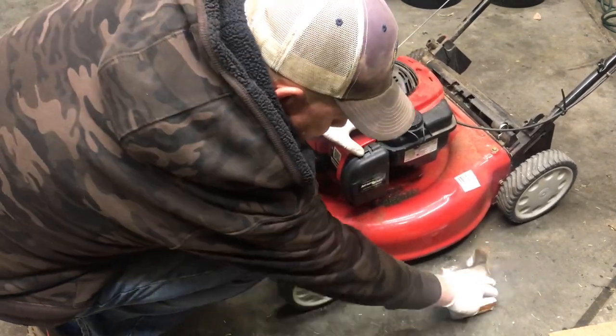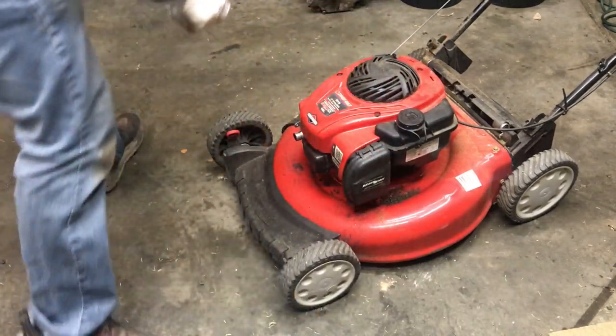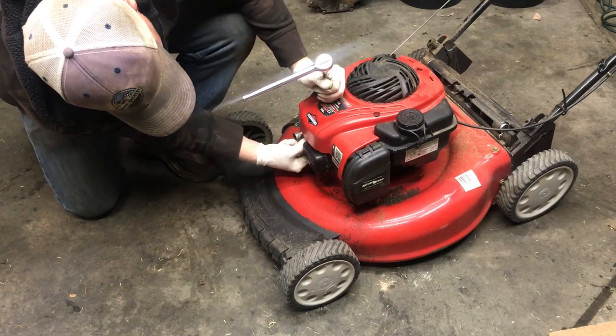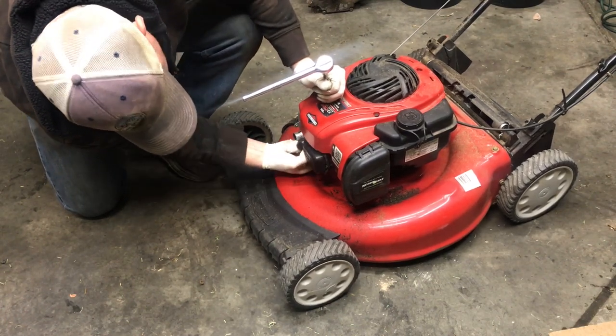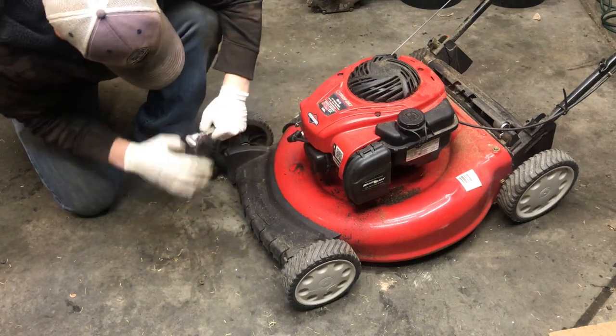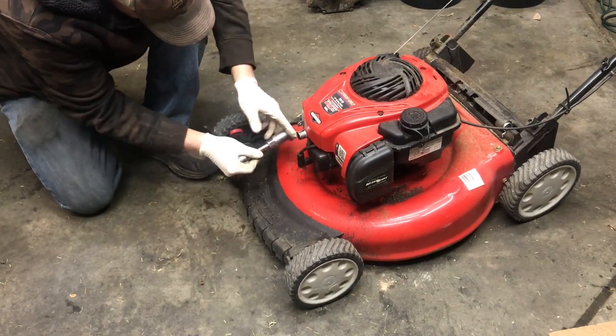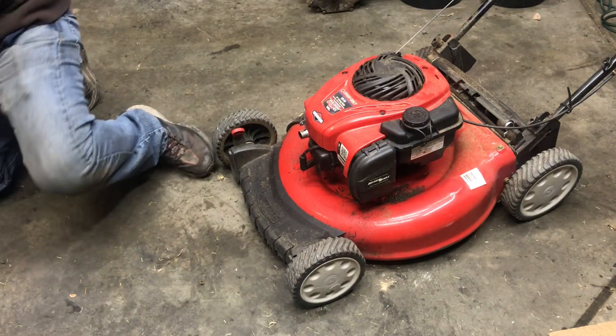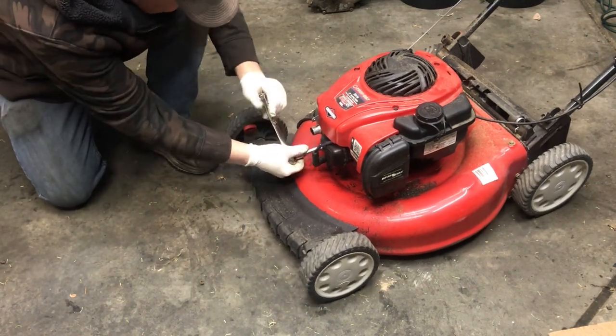Alright, new air filter installed. And now a spark plug — pull the boot off. That's the right spark plug socket on there.